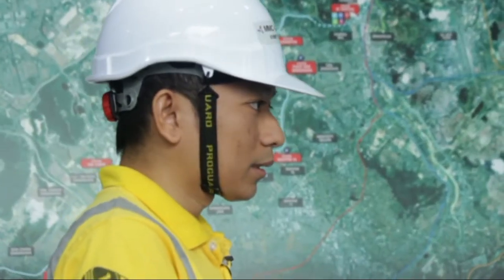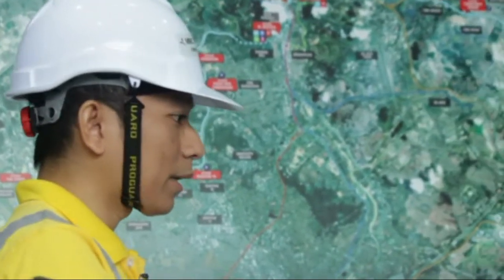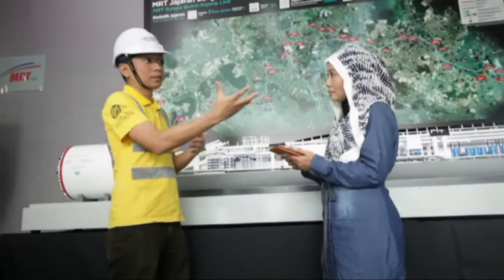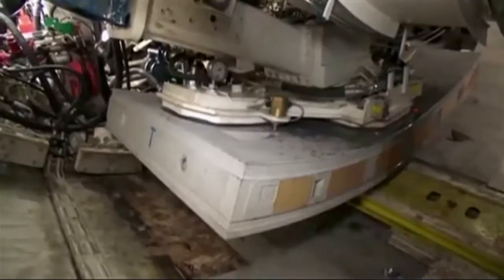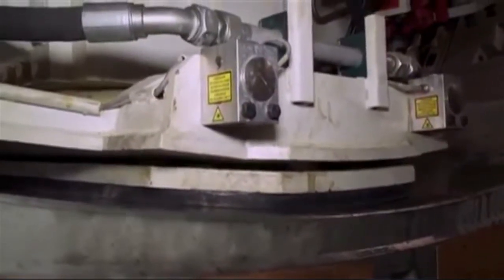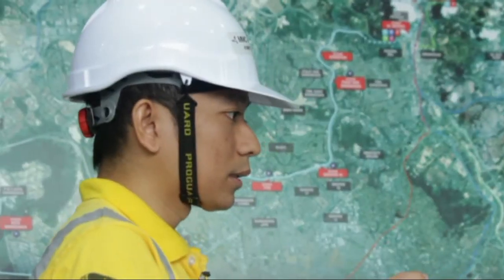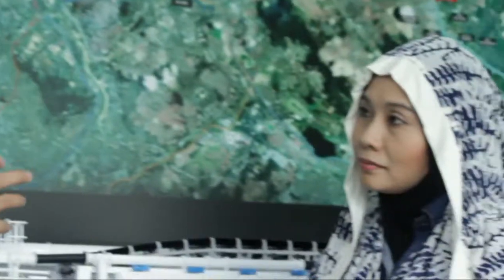The machine mines through at a certain rate, and when it reaches the end, we need a retrieval shaft. When it reaches the retrieval shaft, it breaks out from the wall and we retrieve the machine. It sits on a TBM cradle, then we dismantle the TBM into parts and take it out. That's actually the process — the stages of building a tunnel.